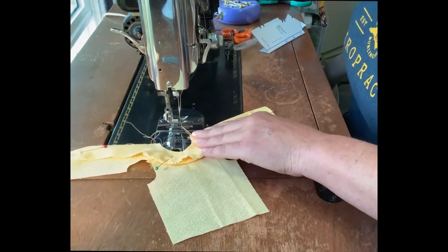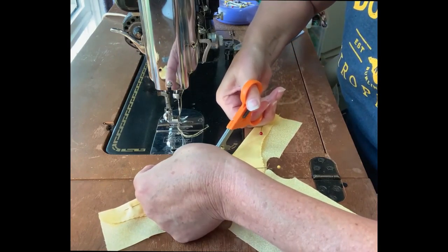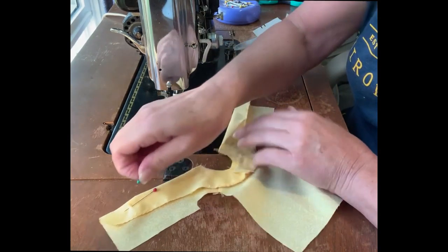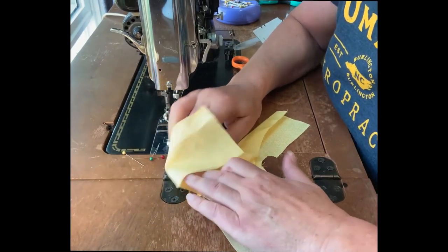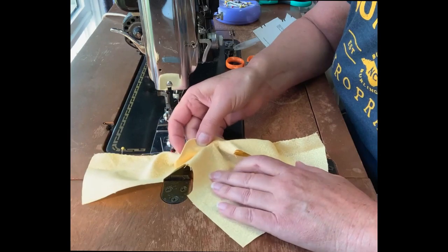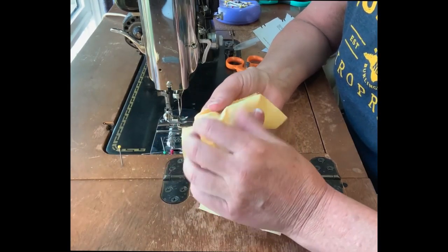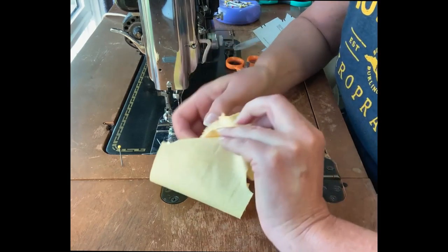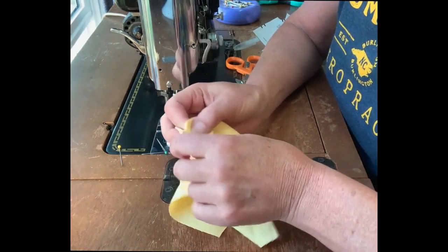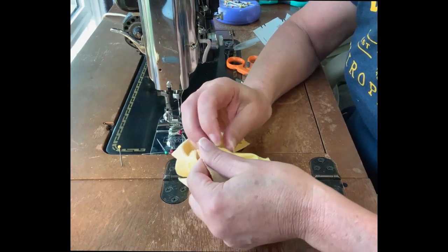Now we have our collar in. Before you clip or trim any seams, go in and make sure the collar was applied as you want it. I've made mistakes where I've cut seams and then turned it and found I needed to make an adjustment but it was too late. Check both the top and bottom of the collar — it looks nice and smooth. Also make sure that the front tab where the buttons are going is an equal length on both sides, then you can go ahead and trim the seam.